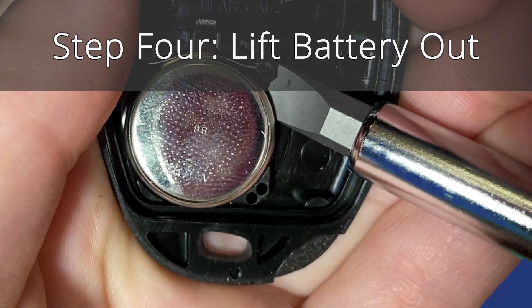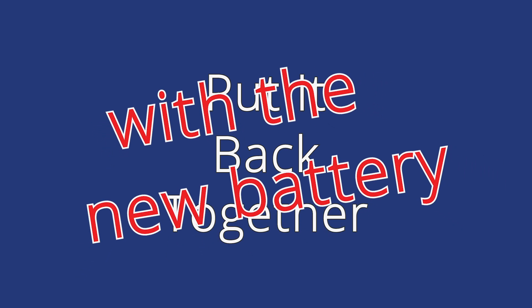Step 4: Lift the battery out. Now put it back together with the new battery.